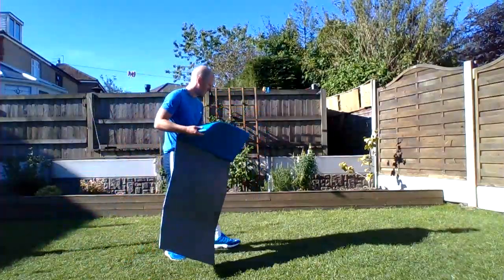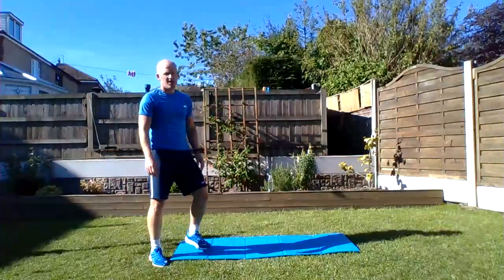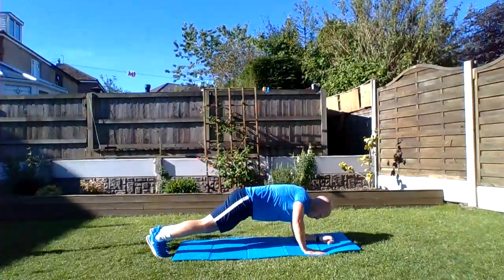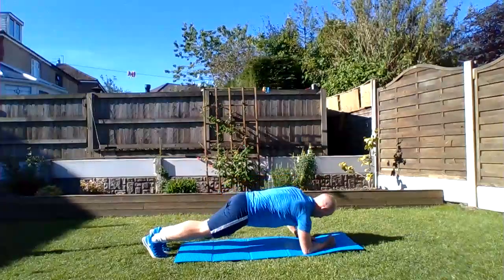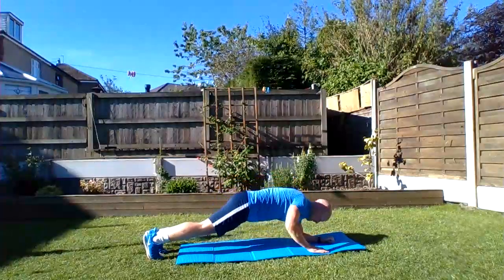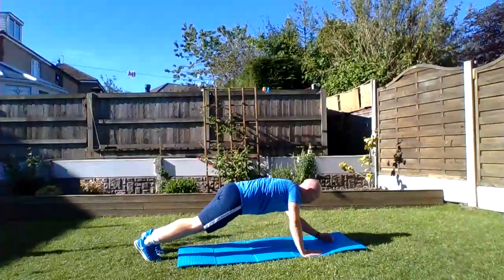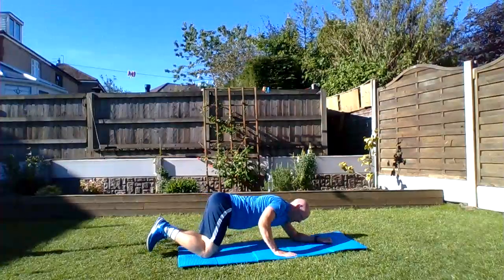Okay, up-down plank — nice and strong. Keep your core tucked in, upper body strong, particularly shoulders, arms and chest. Here we go! Halfway, come on! Keep going up, keep going down, grit your teeth, we're nearly there. Five seconds... well done! If you managed to get through that — tough!